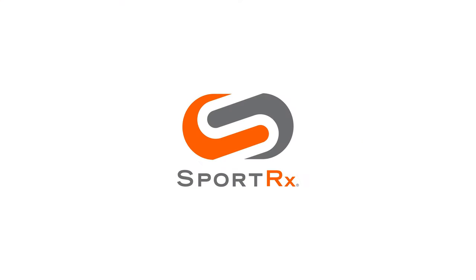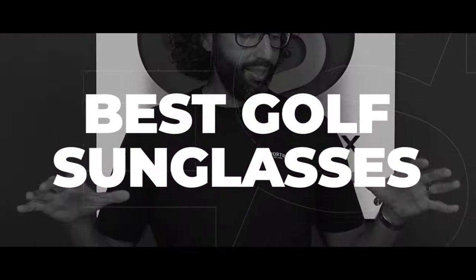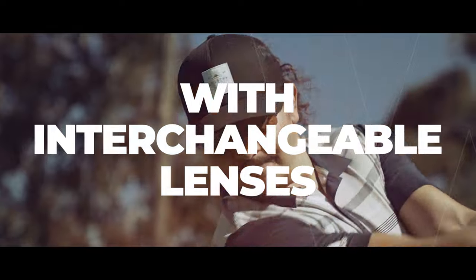Before we start talking about the frames, I'm going to quickly talk about what to look for in really good golf lenses. We've got tons of videos on golf glasses and buyers guides and best-ofs, but really quickly, something to take note when you're buying golf lenses: you don't want a lens that's too dark.